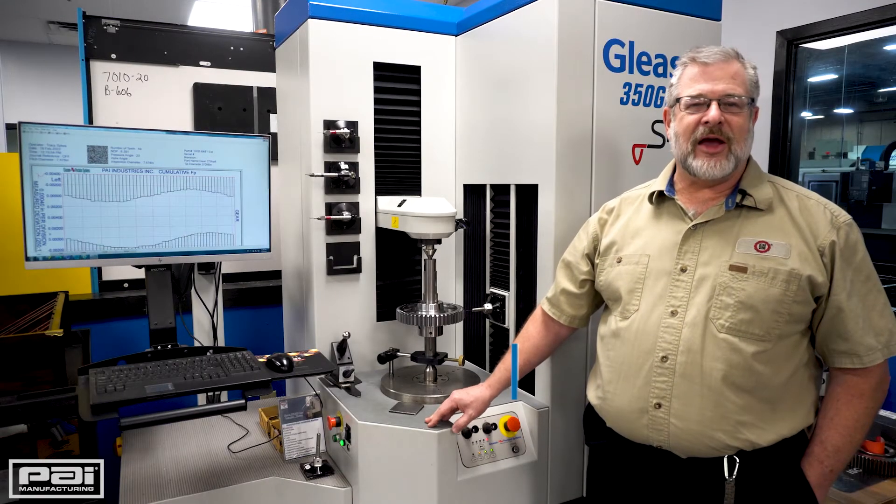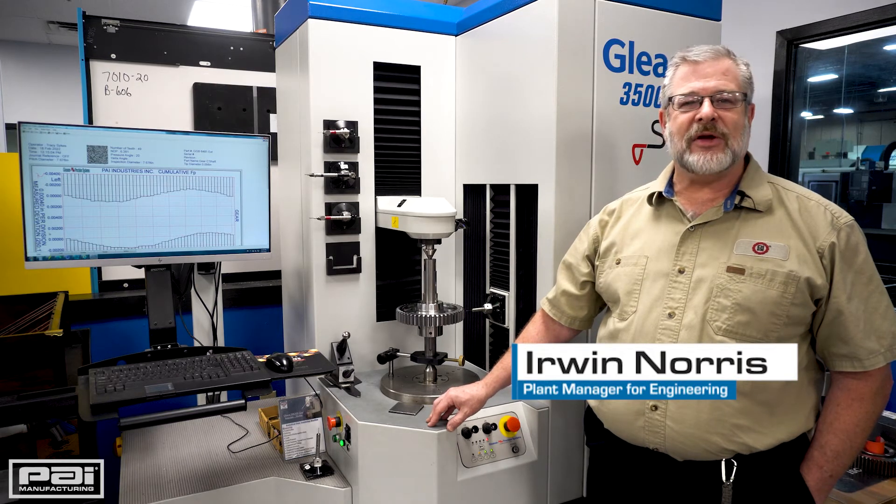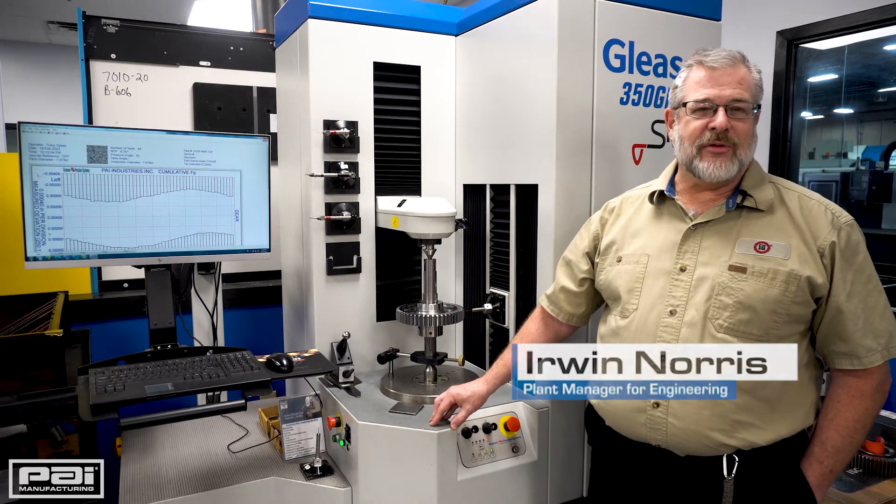Hello, my name is Erwin Norris. I am with PAI Manufacturing. I am the Plant Manager over Engineering Services.